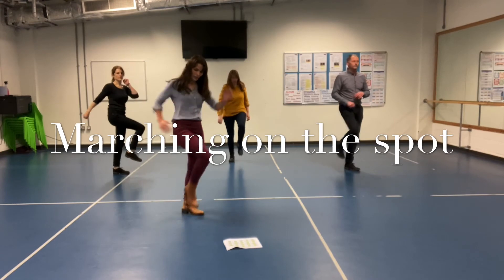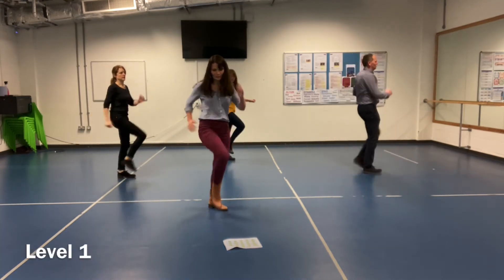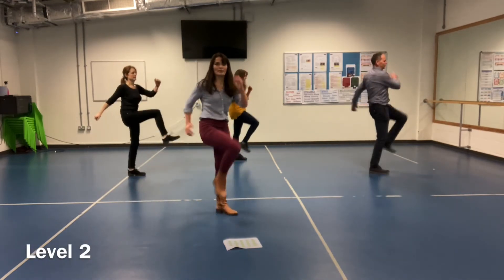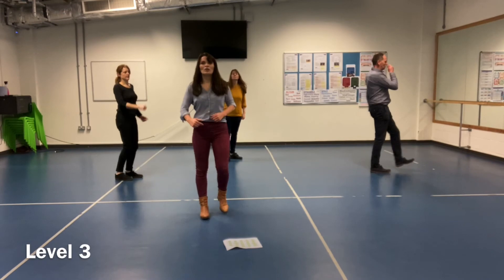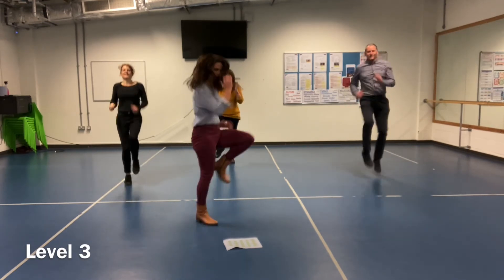Marching on the spot — it's a good march. Use your arms, use your legs. Level 2: we're getting our knees higher. How high can you get? Level 3: we're going to do really fast marching — run it on the spot.